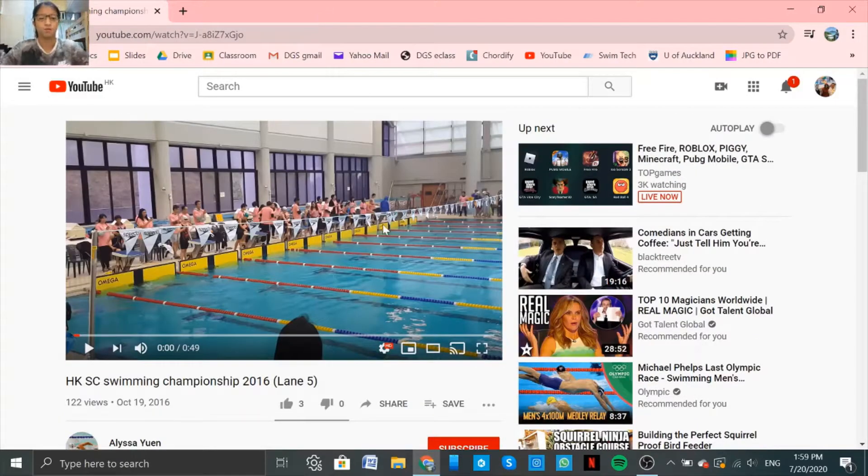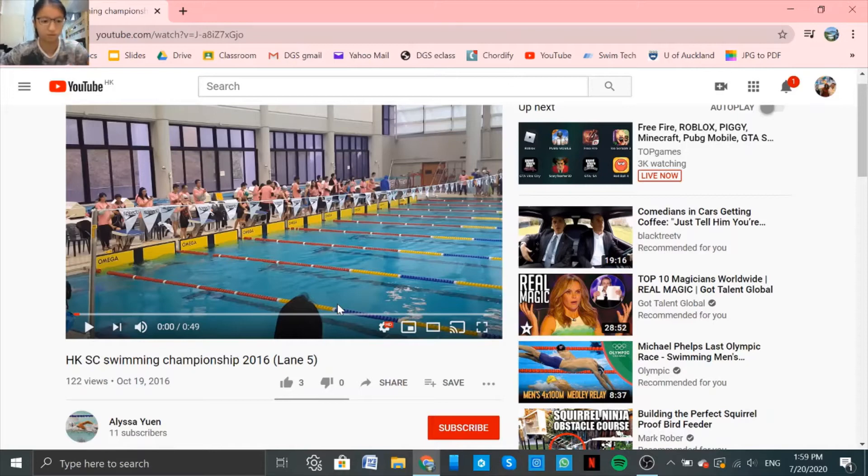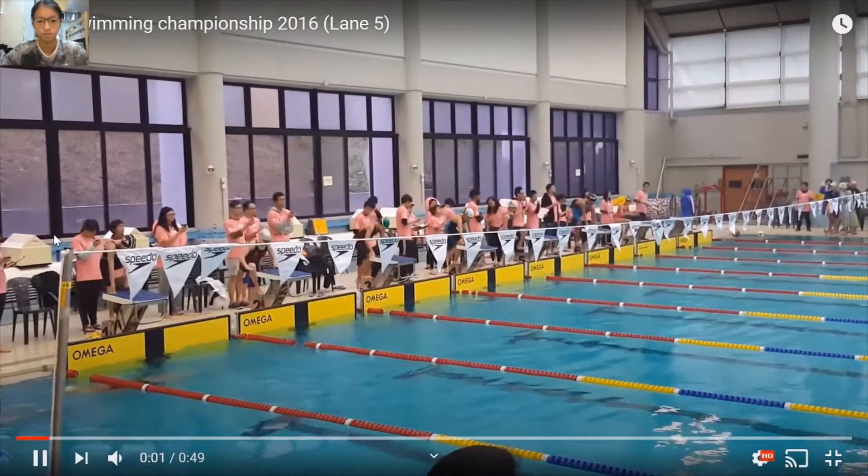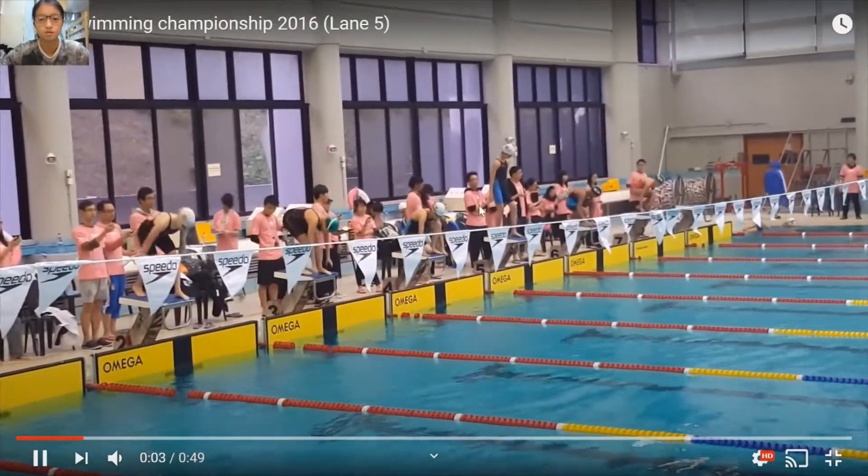Today I'm going to do my first race breakdown. I'm looking at an older meet when I was 11 years old. This competition is the Hong Kong Short Course Swimming Championship 2016. This is the SCM 50m Fly event. This is me.